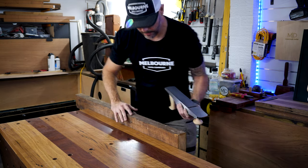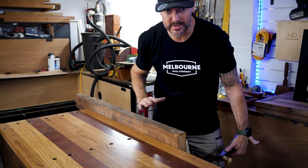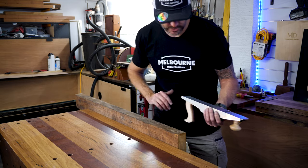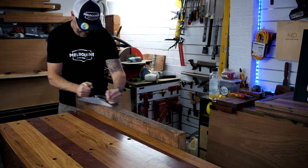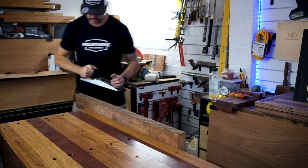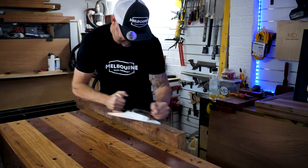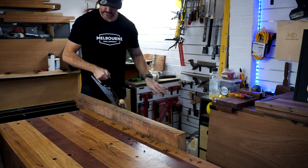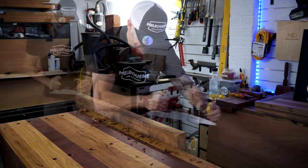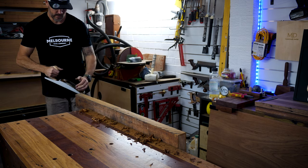Initially what I'm hoping will happen is I'll run the plane along here and it will only take off a tiny little bit to start with — it should look pretty horrendous as it only takes a little off. Then as it gets flatter it should take off a wider, smoother shaving. So far so good — it's just taking a little stripe off the top. As it planes down it should take off more and more in one go.